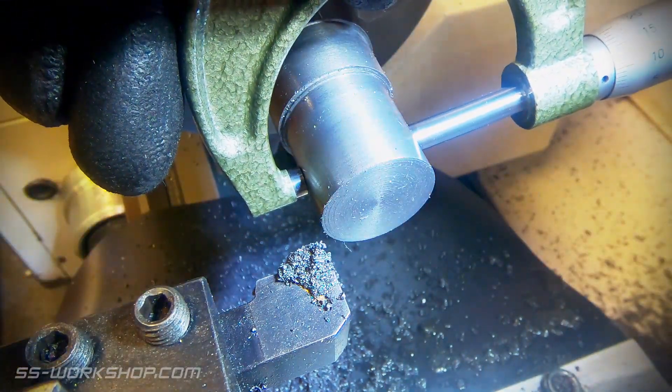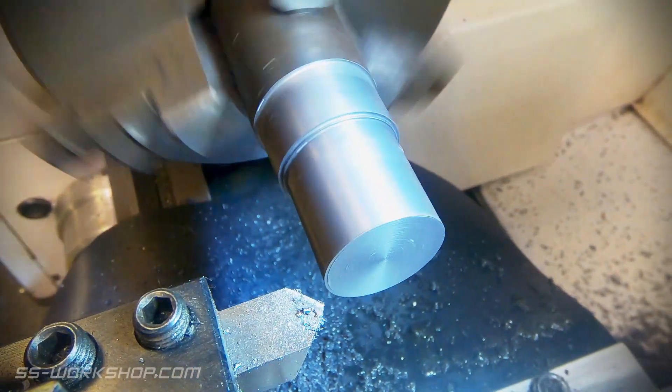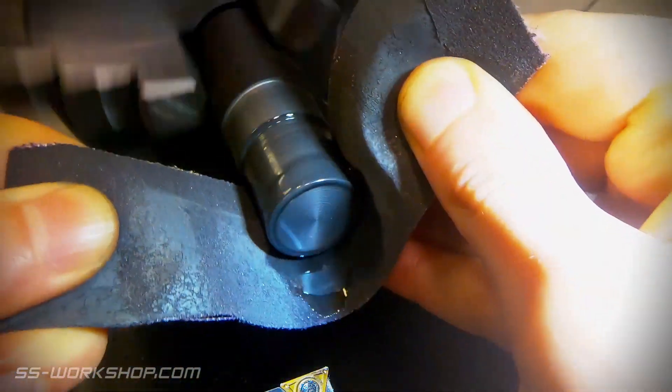With the part on size I can remove the sharp corner with the chamfer tool. I give it a quick polish with some emery cloth, before test fitting it on the cylinder.